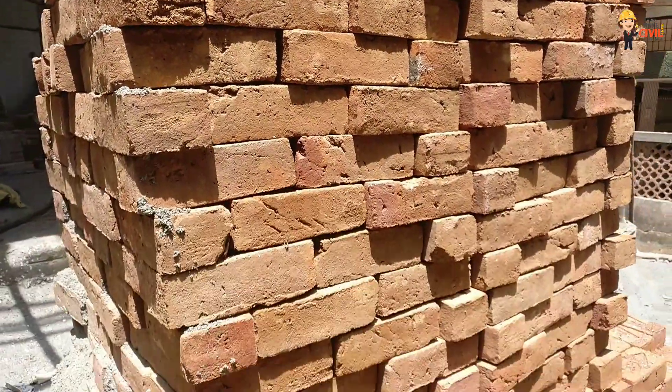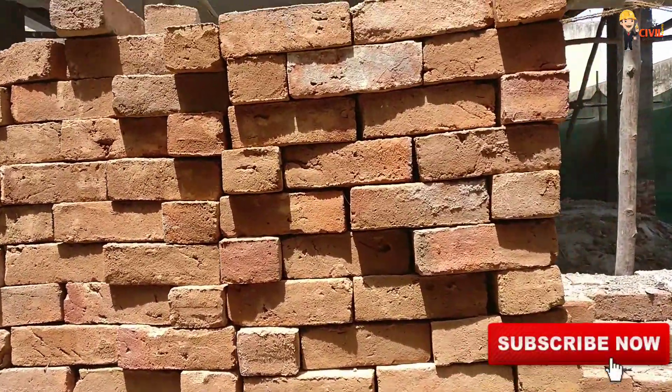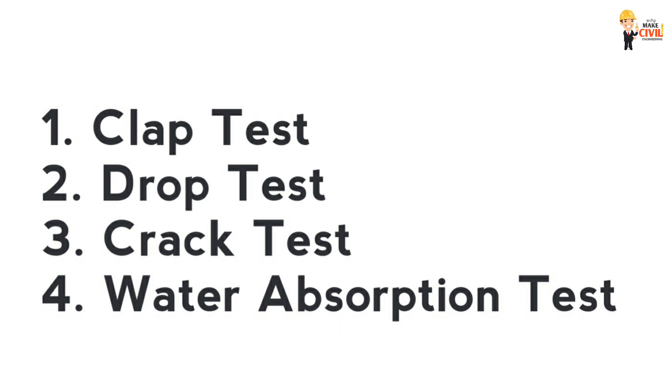Welcome to another video from Make Civil Engineering Simple. In this video, we will talk about 4 brick quality tests: the Clop Test, the Drop Test, the Crack Test, and the Water Absorption Test.